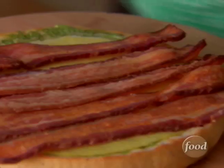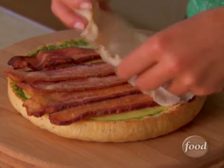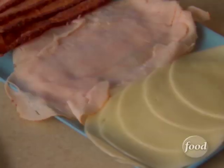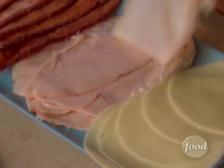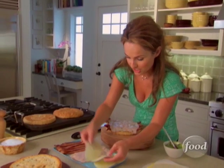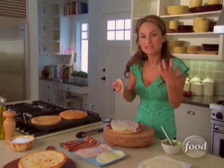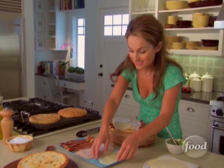We'll add some turkey — a few slices. You want to keep it on the thin side so that when you bite into it, all the flavors melt together. You're not sitting there chomping on different thicknesses of different meats. Next, provolone cheese. What I love about the provolone? It's sharp and sort of spicy — picante. So it is yummy.